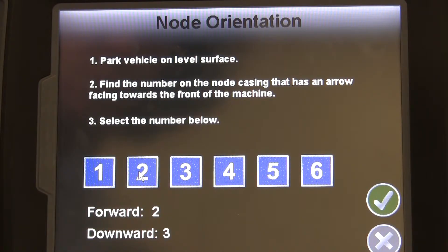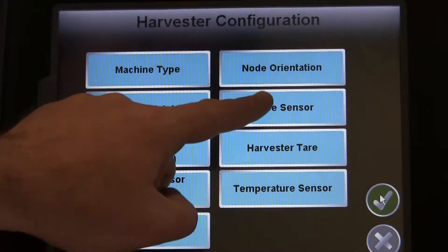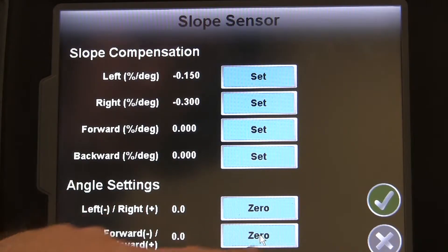After that is set, we need to calibrate the slope sensor to fine-tune the adjustment the node makes for that terrain. To calibrate the slope sensor, just move the machine to level ground, enter the slope sensor menu, and press the zero buttons as seen here.